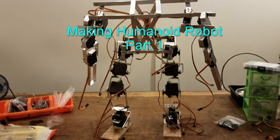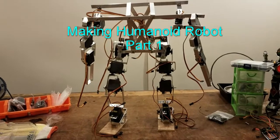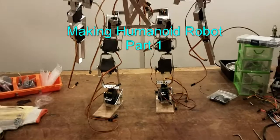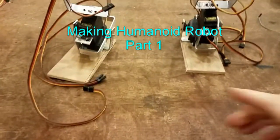I want to show you guys a little new project I'm working on. It's a humanoid robot. What I want to do is basically have it learn how to stand up by itself from the laying down position.